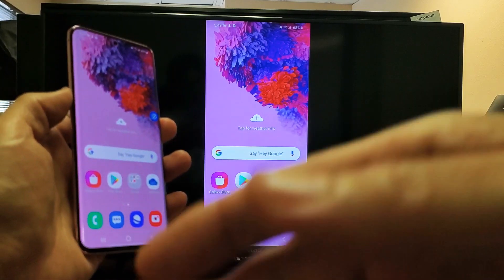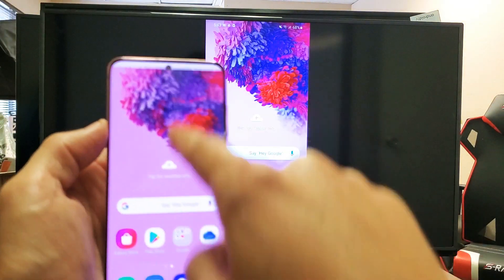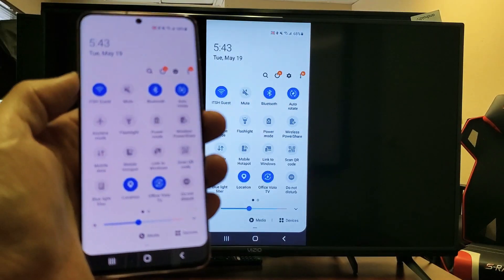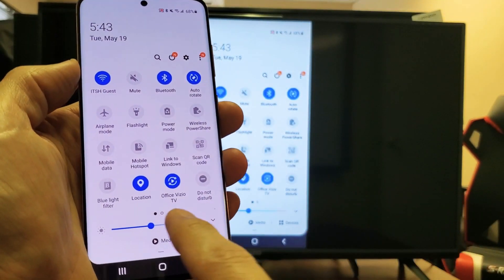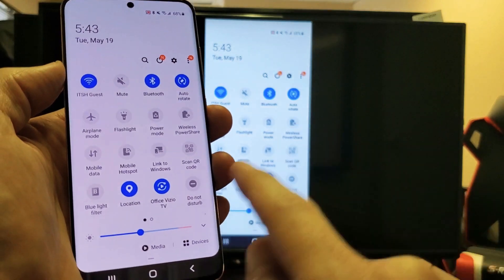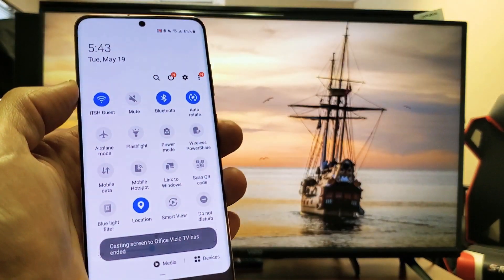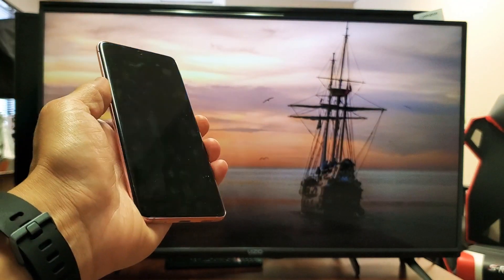So if you want to go ahead and turn off the screen mirror, just slide down again, and then slide down again on that little horizontal line. Then look for — before it was Smart View, but now it's connected to the name of your Vizio TV. Mine's Office Vizio TV. So just go ahead and tap on that, and we're off. Pretty simple to do.